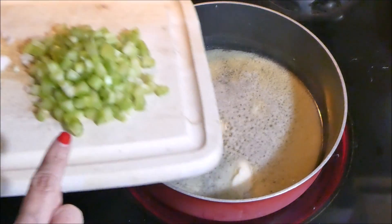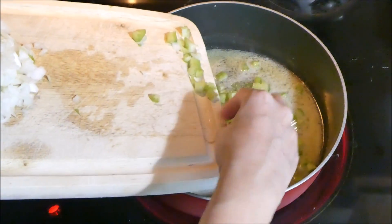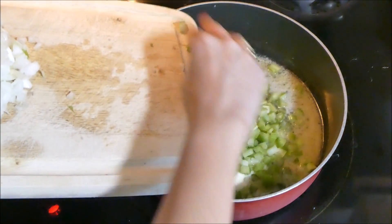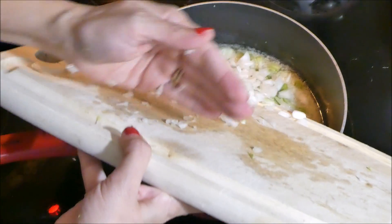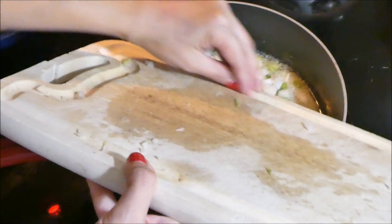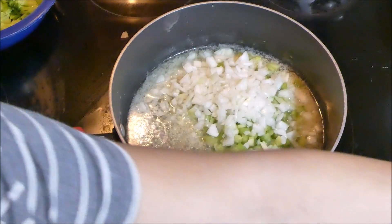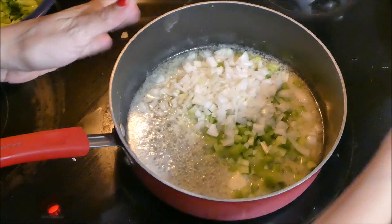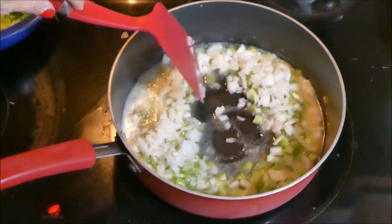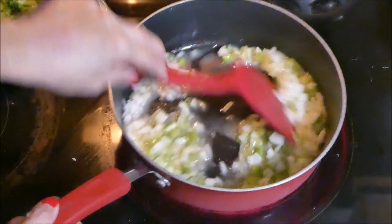Now we're going to add the celery — yes, celery is an ingredient — and the onion. Add all the onion. I usually aim for a small white onion because kids can pick out a piece of onion and then they won't eat it, but you have to have onion in this dish. Let that sauté.